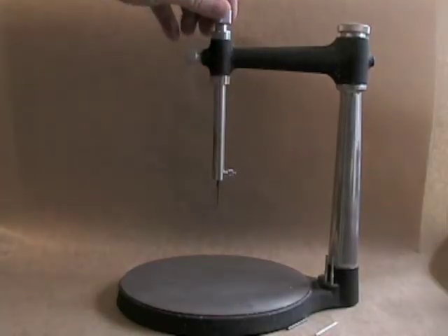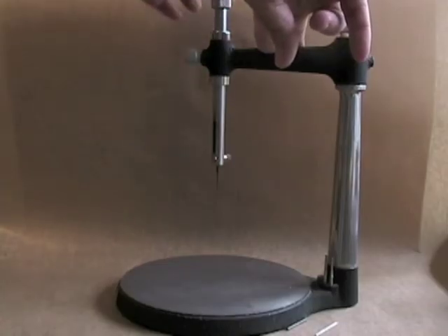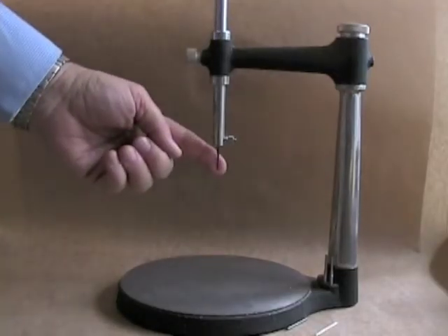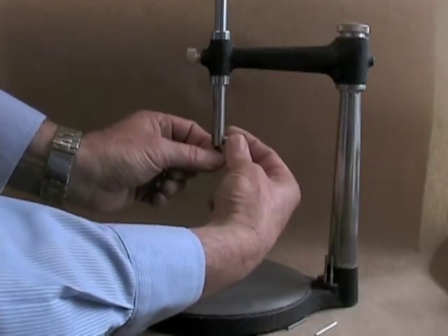This part here is the surveying arm, which moves up and down. You can tighten it so it doesn't move, but you should adjust it so that it moves up and down without falling under its own weight. It has instruments at the bottom that can be changed by releasing the knurled knob at the side.